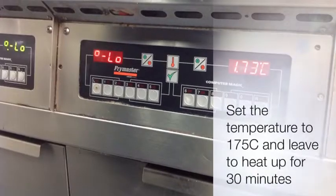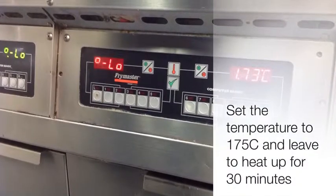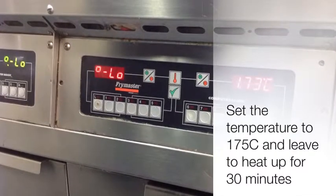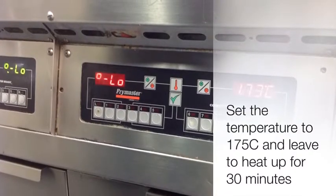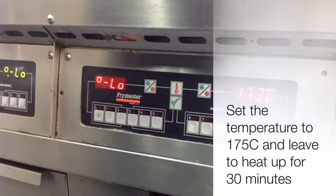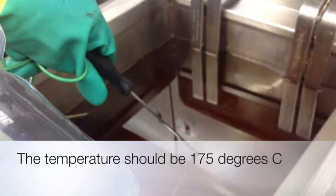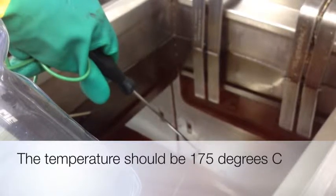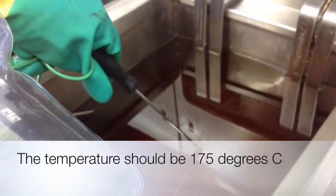To test the accuracy of your fryer, make sure the fryer is empty of food. Turn the fryer dial to 175 degrees Celsius and leave to heat up for 30 minutes. This makes sure that all the frying medium has had time to get up to temperature. Once the oil has reached 175 degrees, place a digital catering thermometer in the middle of the fryer. Take the temperature reading when it is steady — this may take about one minute. It is a good idea to record the temperature readings on your record sheet.